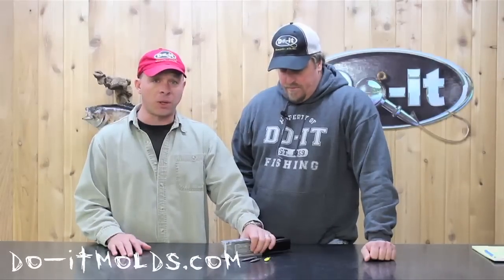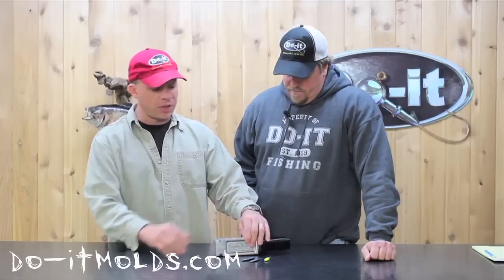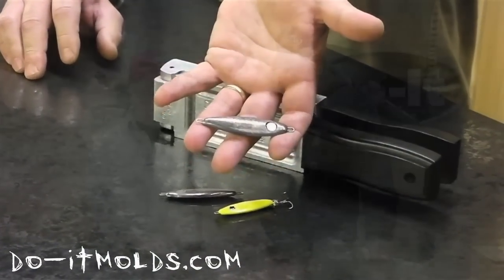Hi everybody, Jerry Van Sickle here again at the Do It Workshop. I've got Do It Pro Tommy Scarless with us here and I want to introduce to you a brand new mold for 2012. It is available now and it is called the Shad Spoon Mold. It comes in three different sizes, and as you can see it's very much like a Shad imitation — a Shad profile.